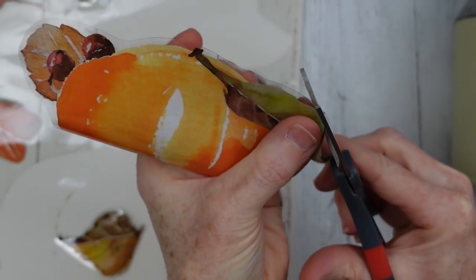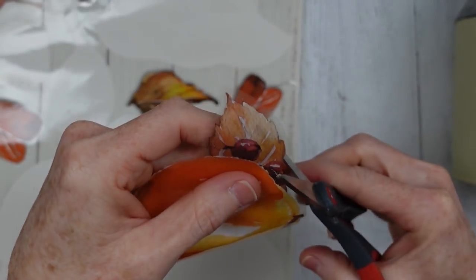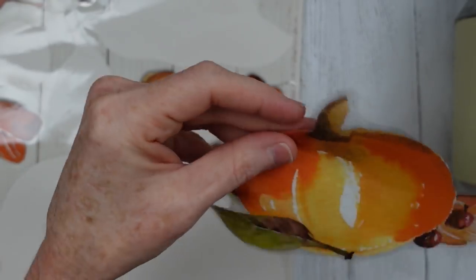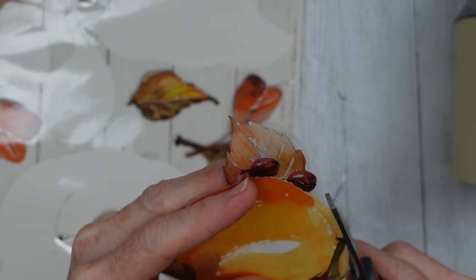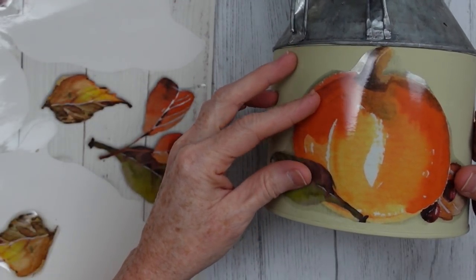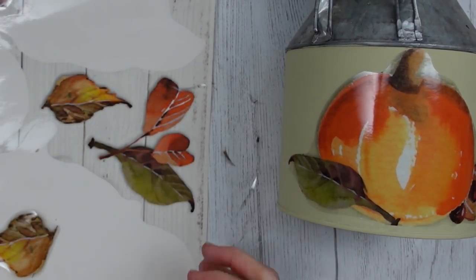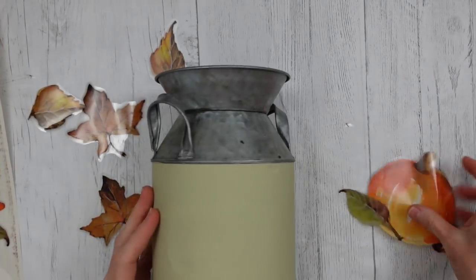We're going to add some other pieces too, and I'll trim those as well, just so it looks nice and neat and doesn't make it look like I put a window cling on the can. We want it to look good. So now all those lines are gone, but the shaded little areas are still on there.